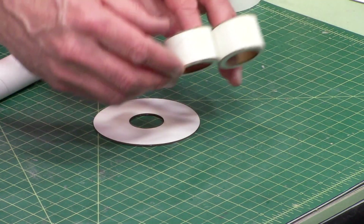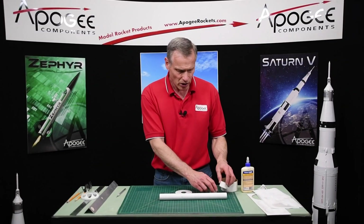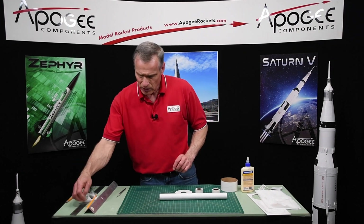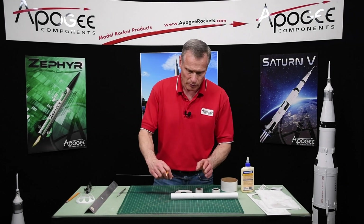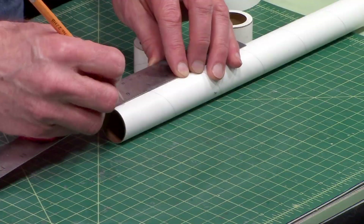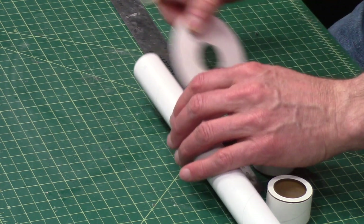Then you want to get these two little assemblies that we did previously. And on your body tube we need to mark both ends, because that's where these little rings are going to go. One of them — and this will be the back end — will be 17/32nds, which is just a little bit longer than a half of an inch. If you're using metric, it's about 13 and a half millimeters. It doesn't need to be exact.